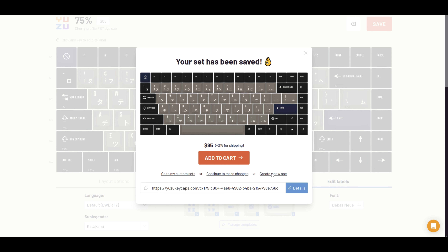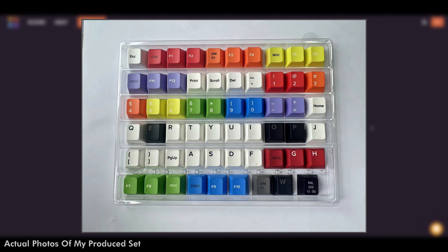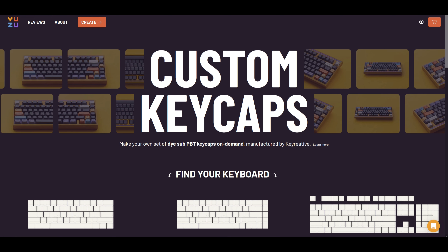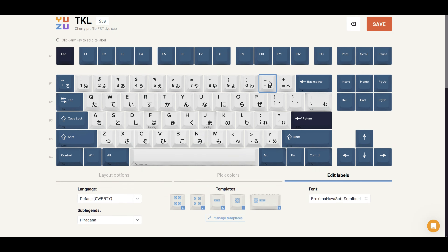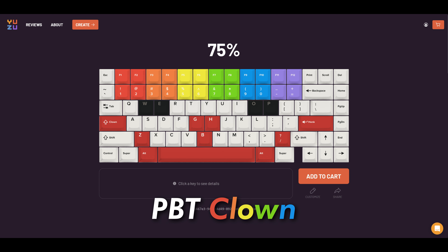As far as pricing is concerned, it does scale based on the layout you choose, so you'll need to check how much it'll cost over on the site. For a 75% layout like I made, the base cost without any extra keycaps starts at $85, and international shipping costs a flat rate of $15. Once you're happy with your set, add it to your cart and checkout. Manufacturing should take about 3 to 10 days, then Yuzu Keycaps will email you a photo of the produced set so you can check if the kitting is exactly how you configured it before they ship it out. Once you're happy, you'll receive a tracking number and shipping should take roughly 7 to 14 days.